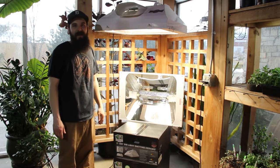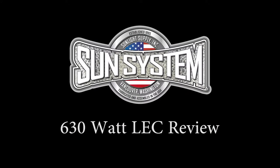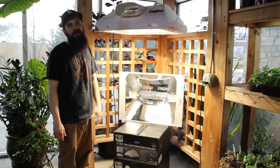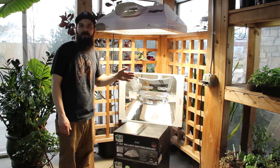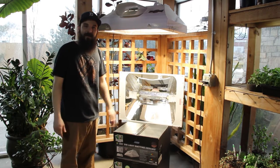Hey guys, this is Matt with 4hydroponics.com and today we're going to be taking a look at the Sun System 630 LEC. LEC stands for light emitting ceramic — you've also heard them called CMHs, ceramic metal halides. We've already done our video on the 315s, so if you want to check that out, go ahead and click on that video. Today we're going to be talking about a couple options on their larger size, the 630s.